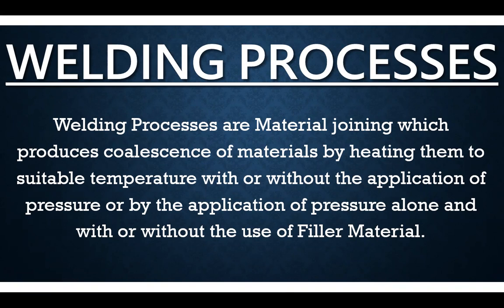As you know, welding processes are metal joining techniques in which metal or material is heated to a suitable temperature, with or without application of pressure, so that two metals are joined together to make a homogeneous joint. In this process we can use an external filler metal, or join the metals without filler metal.